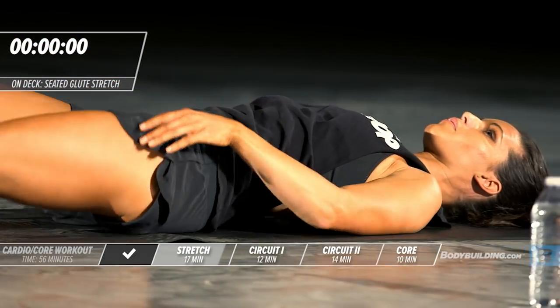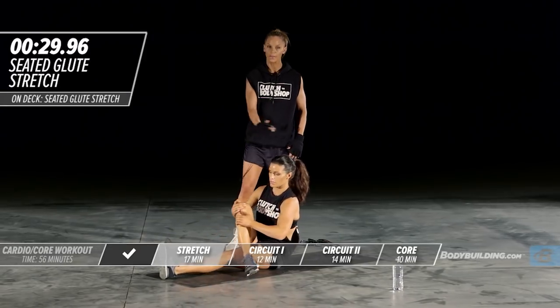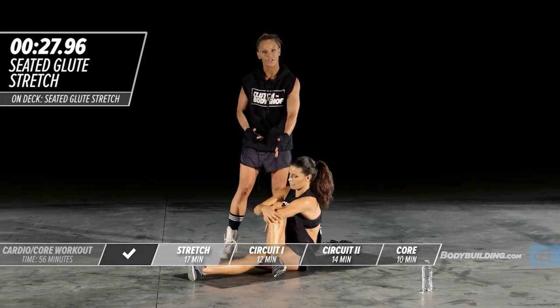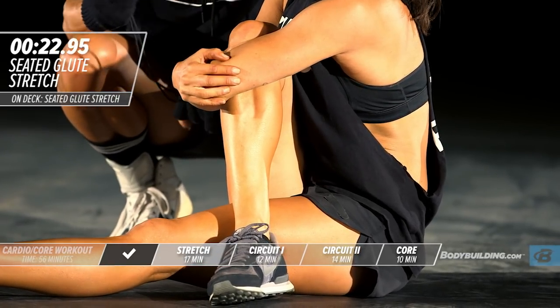Amber is going to move into a glute stretch next. She's going to sit up, cross one leg across the other, and use this arm to pull her knee into her body, keeping this leg nice and straight.